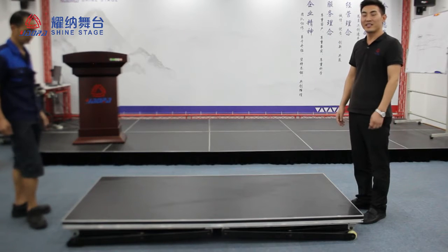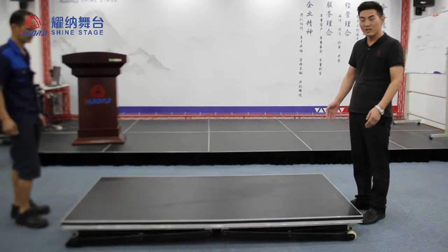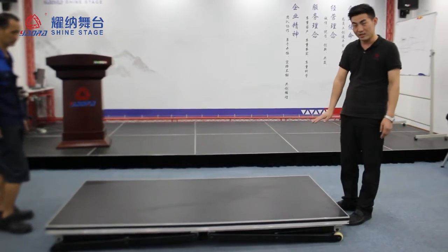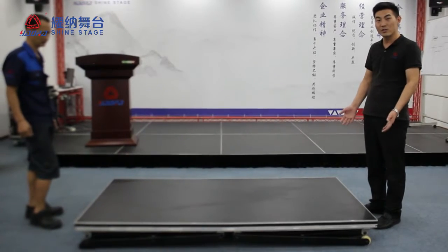Hello everyone, Andy. Today we are introducing a new stage, a new forward stage. This is normally about 20 cm in height. Now I will show you how to sit down.